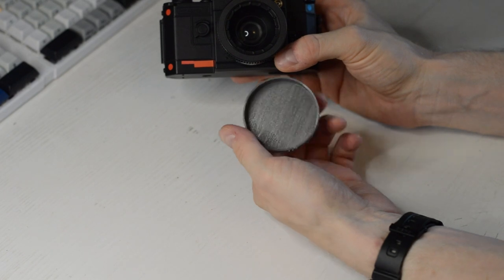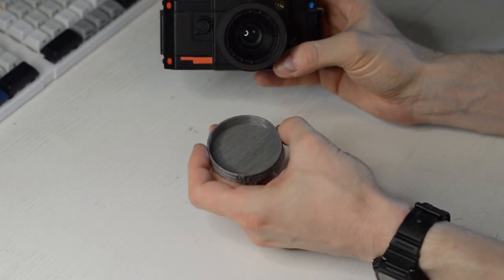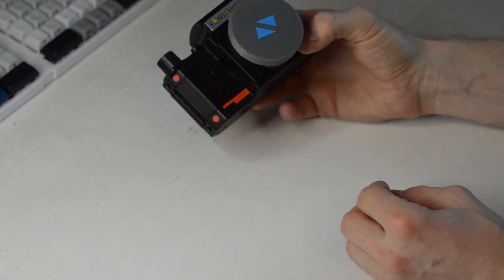I 3D printed myself a lens cap from TPU — a flexible material — because this camera did not come with one.